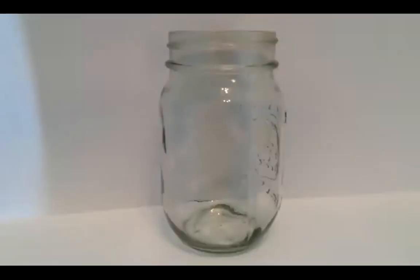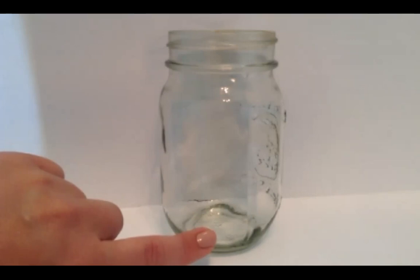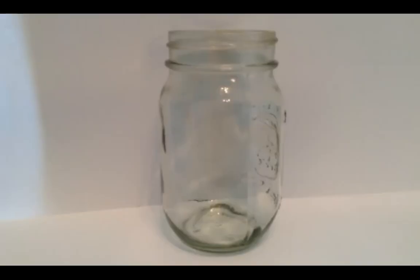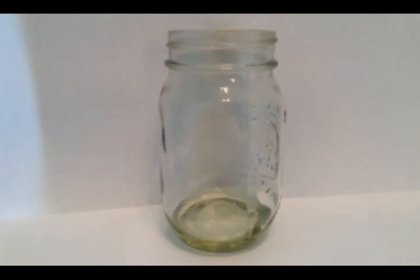Now we're going to make our trench. We'll start with our clear mason jar and add our thickest ingredient — syrup. If you have molasses, great, because it's a really deep, dark color and you don't need to do anything to it. I have corn syrup, so I'm going to demonstrate that we can color it. If you have black food coloring, this is where you'll need it. I'm going to pour in a layer of corn syrup, just enough to cover the bottom and be visible on the side.